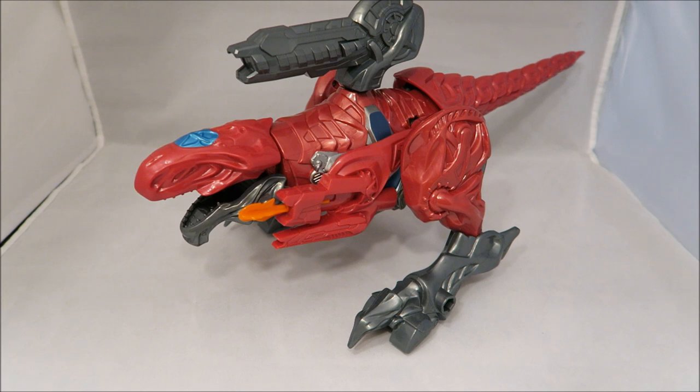For now, we have the Interactive Megazord and we have this system as part of the first wave. All we have is T-Rex. So let's go ahead and take a look at it.